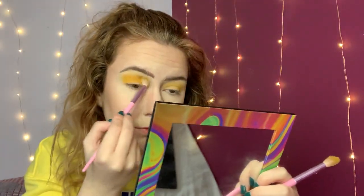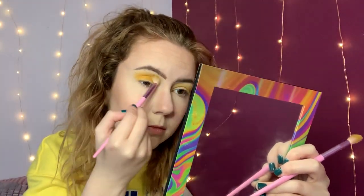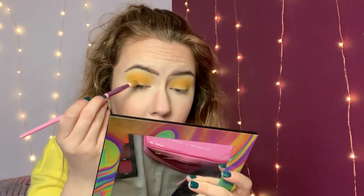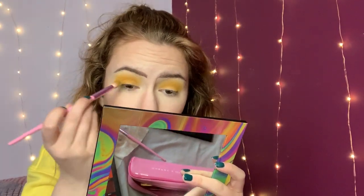I'm just going to pack Manchester on top as well. Next I'm going to take the shade called Macaroni on the same brush and just blend that through the crease as well, because this is a more muted dark yellow — it's just going to darken up the crease a little bit.